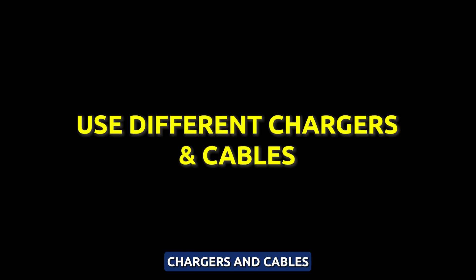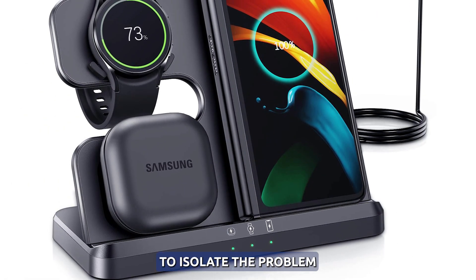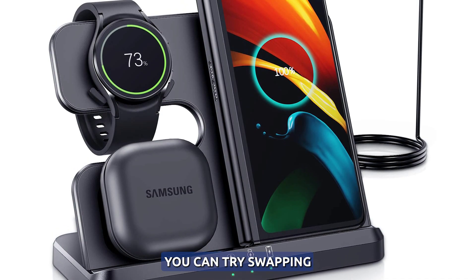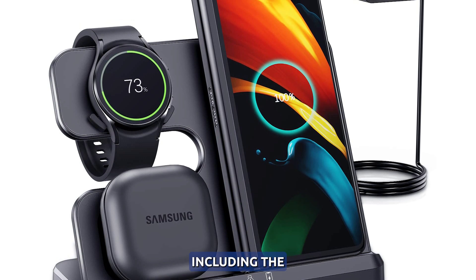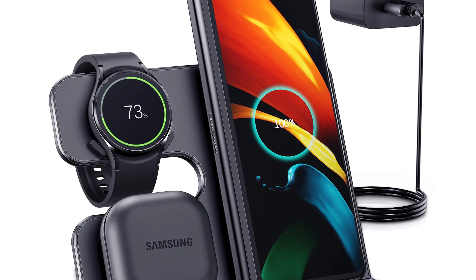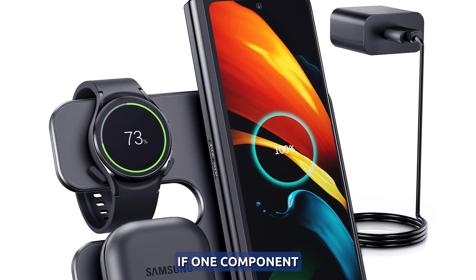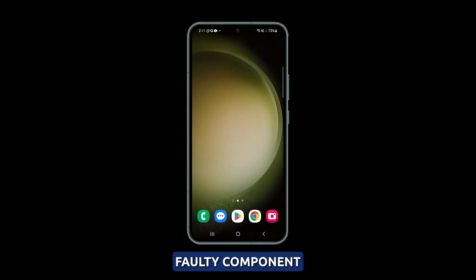Test different chargers and cables. If you're experiencing slow charging, it may be helpful to isolate the problem by testing different combinations of chargers and cables. You can try swapping in a high wattage wall charger or using different cables, including the original USB-C cable that came with your S23. By experimenting with different combinations, you can determine if one component is causing the slow charging. If necessary, replace the faulty component to improve your charging speed.